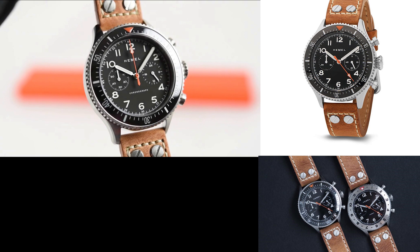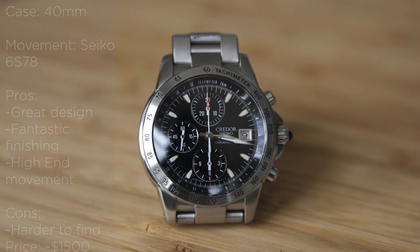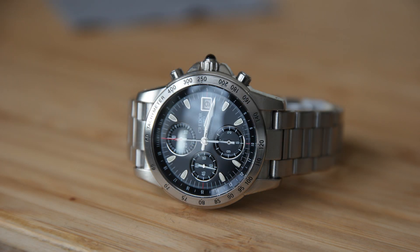The next watch is actually an older watch that you can still buy new — the Credor GCBP997. I actually own this watch right now. It's a Credor, so a sub-brand of Seiko, and this watch is about 20 years old. They can be found; they are not that rare. And I must say this is perhaps the best, or among the best, automatic chronograph from Credor or Seiko.